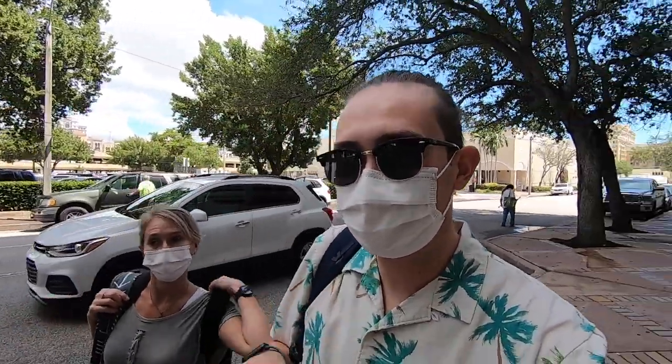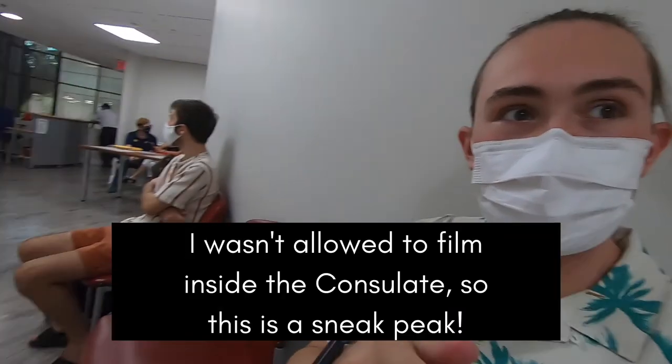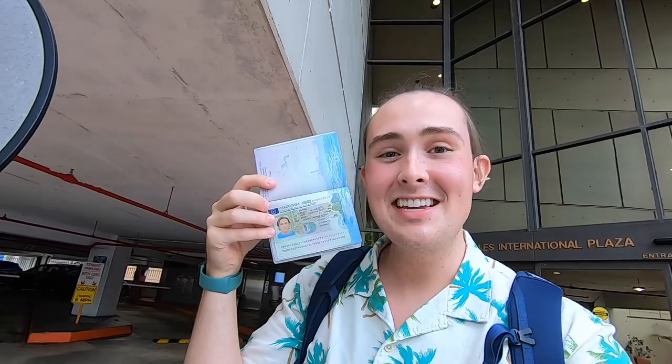We're here at the consulate. My appointment is just right upstairs. My visa has not only been approved but it is right here in my passport. I literally cannot believe it, I'm so thrilled and so excited. Check this out — let me see if I can get the visa. Here it is! Boom — check out the visa! I'm so excited, I can't wait.